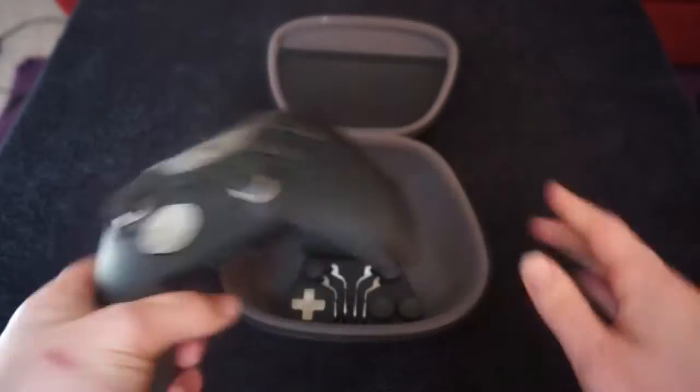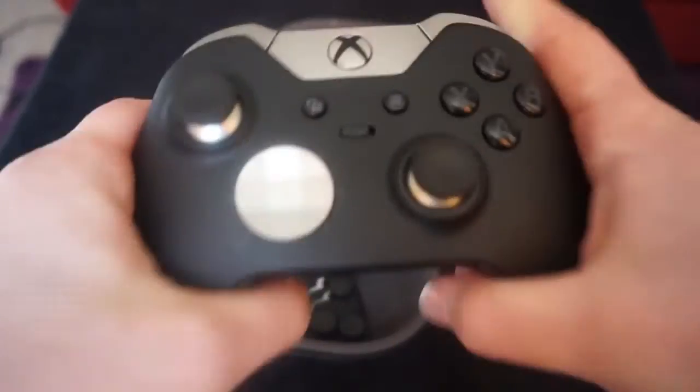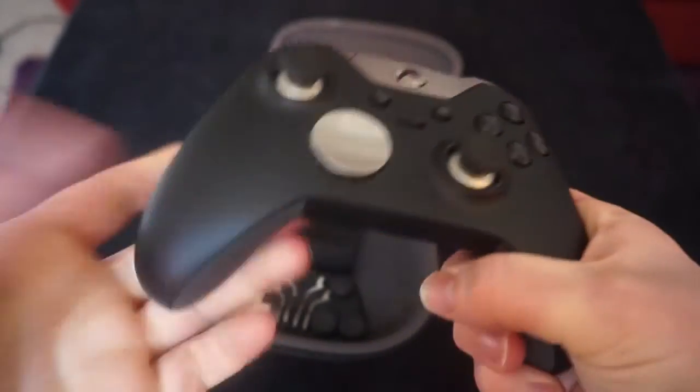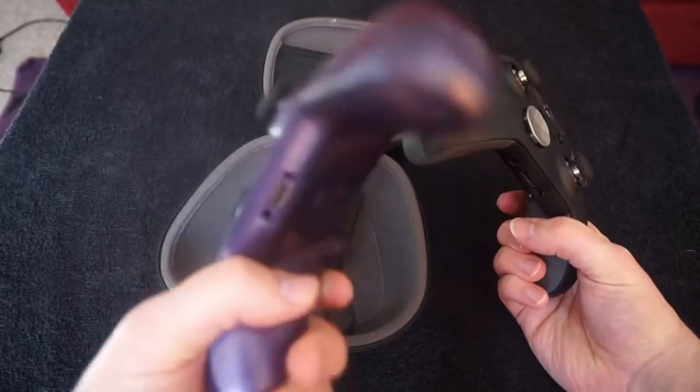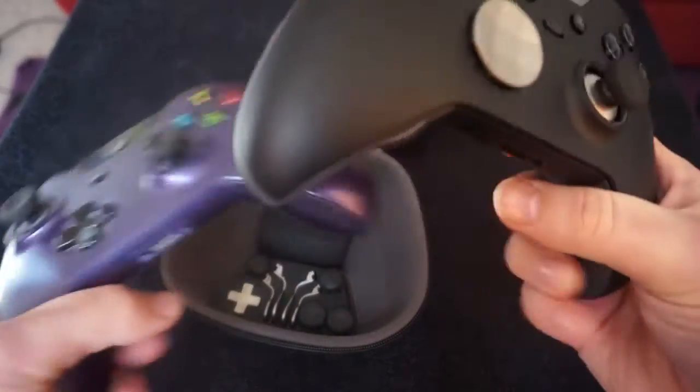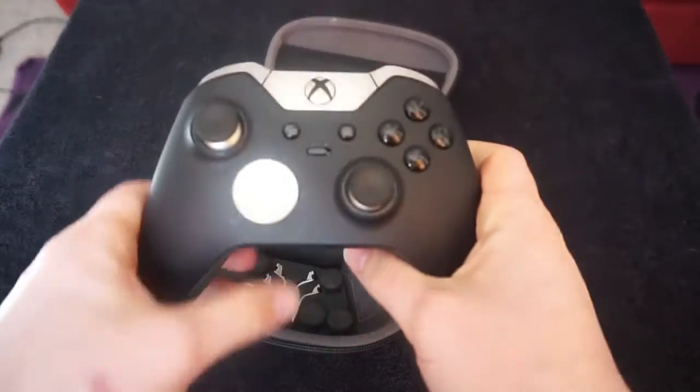So, there's the controller — really nice. And it feels proper premium as well. It's heavy, really solidly made, not like the plasticky Xbox Ones you get. Like this one, just all plasticky. This one's got a nice grip on the back. Really nice controller.